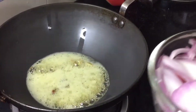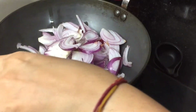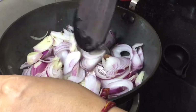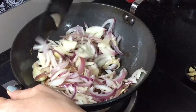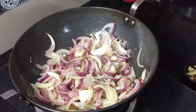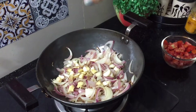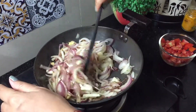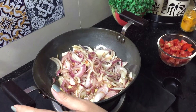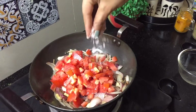Now I will add 3 medium size onions, which I have sliced. We will sauté these for 1-2 minutes. I will use 2 tablespoons of oil. We add some salt so that the tomatoes will melt quickly.